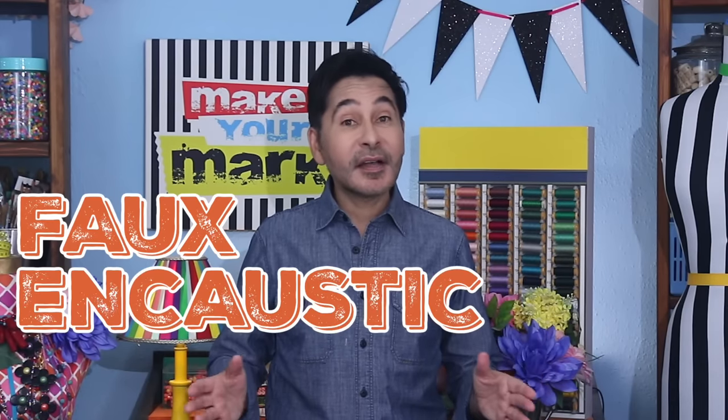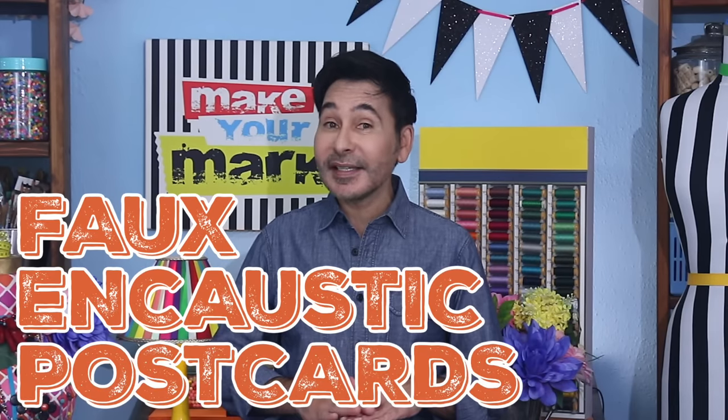Hey everybody! Today on Make Your Mark, we are making faux encaustic postcards using pressed leaves and my Sherbonder glue gun. I'm even going to show you how to press leaves and flowers in the microwave without waiting months and months. It's much easier than you think. Are you ready? Let's make some botanical postcards.